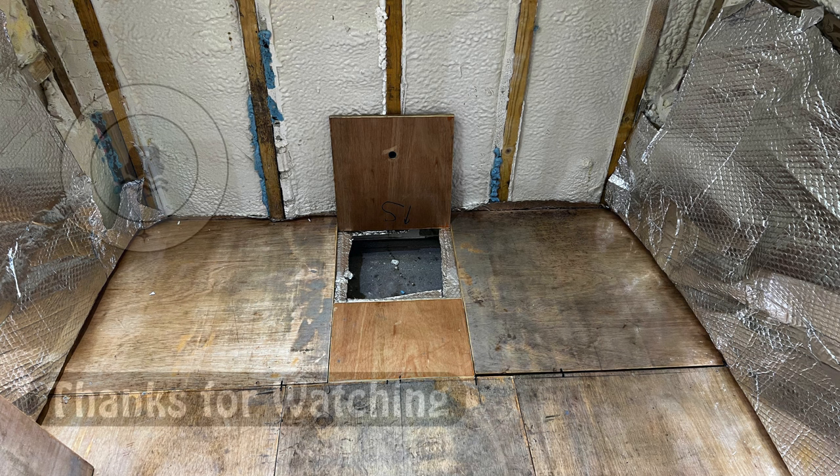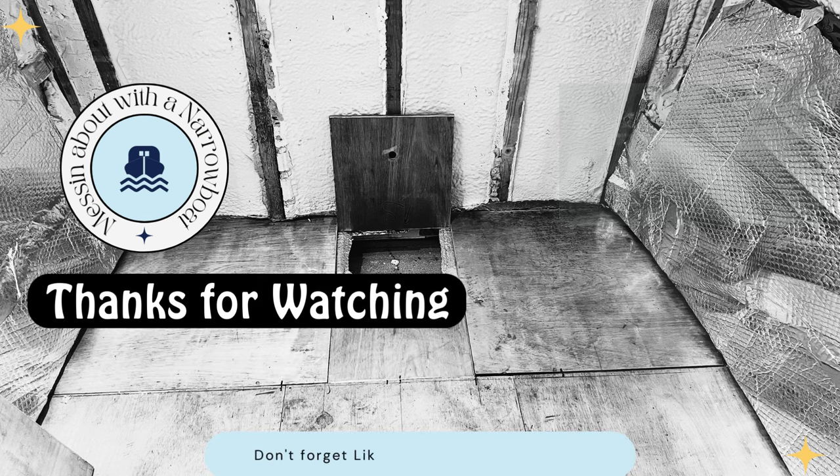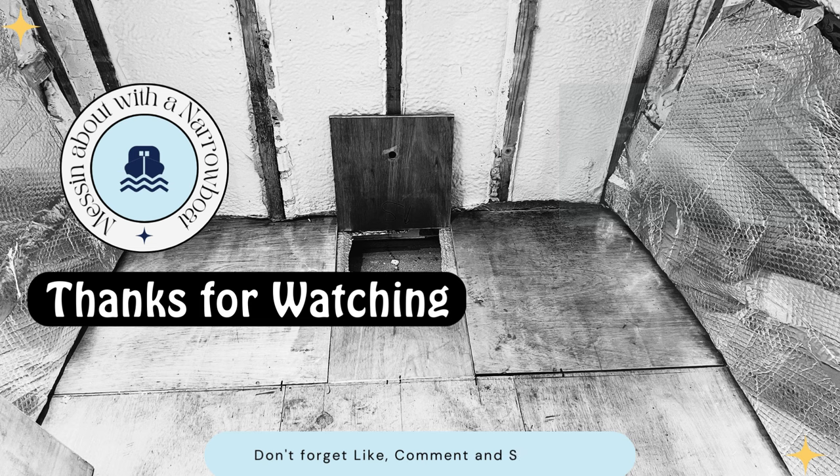Thanks for watching. Thanks for all your comments — I really do enjoy the interactivity that we have. Thanks for liking — click that little bell icon and you'll get reminded every time there's a new episode. Thanks for subscribing, and we'll see you next time. Bye!